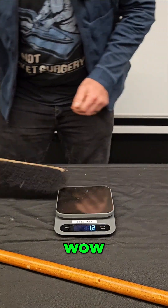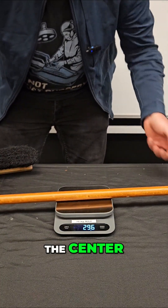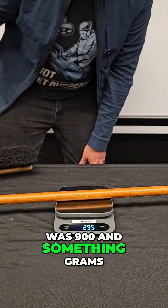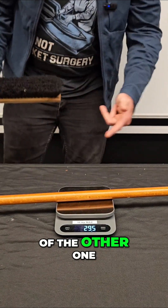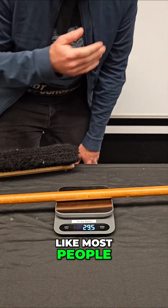Next up we have the broomstick — 295 grams. So the broom head was 907 grams and the stick is only 295 grams. There's a huge difference. The broom head was almost three times the mass of the stick. So if you guessed they were equal, like most people, you were wrong.